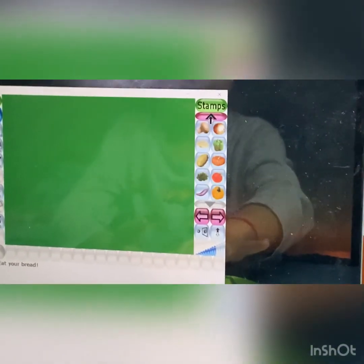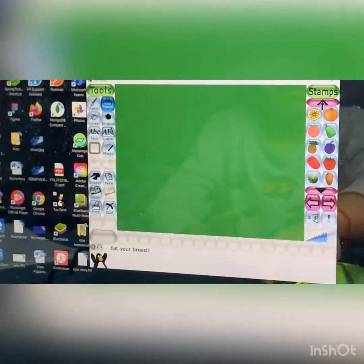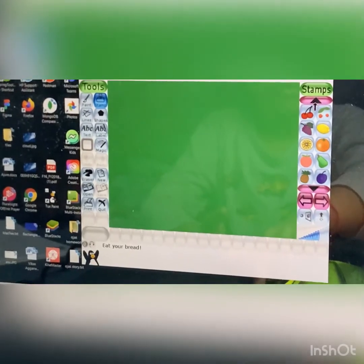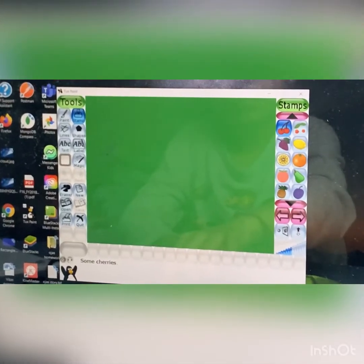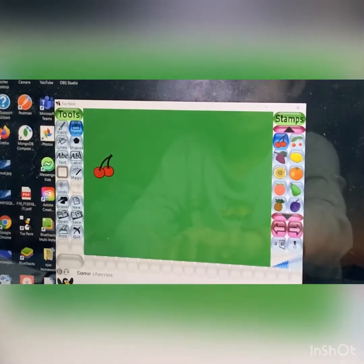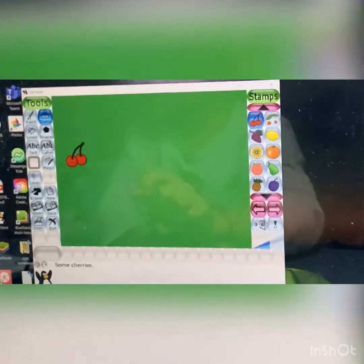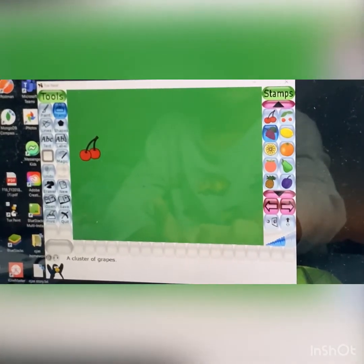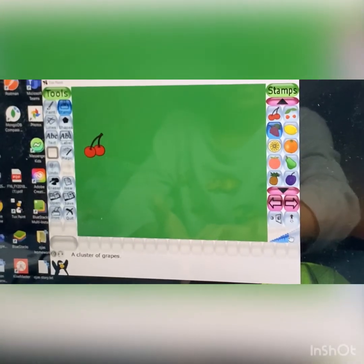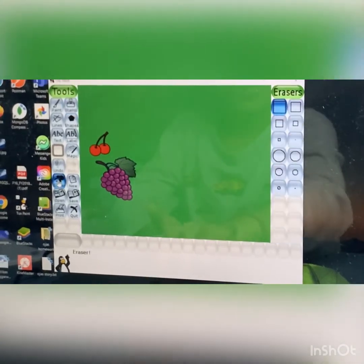Go a little up. So here are the cherries. We're going to put the cherries here. Now let's do the next one. Next one we're going to do is grapes — here we have grapes. Let me put it a little bigger. This is for the size, whichever size you want. Wait, that's too big. Don't worry, we'll go to the eraser tool.